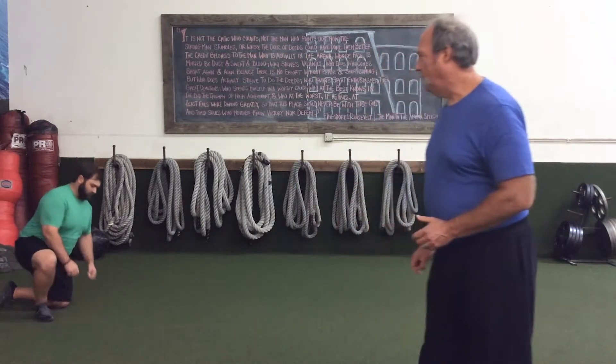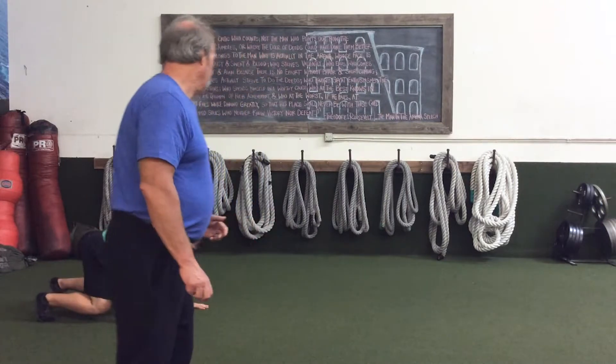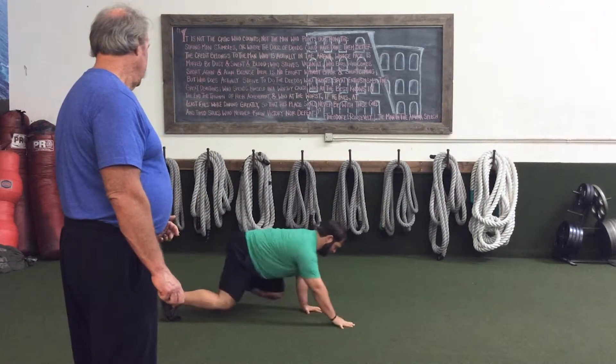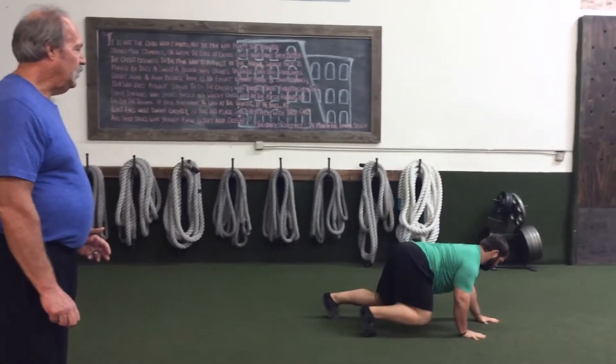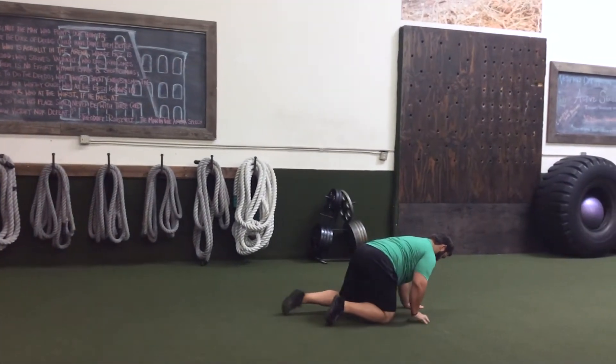Josh Raphael is going to demonstrate the forward crawl. See, he's using the cross crawl pattern, his bottom is fairly low, his back is straight. You see how that position is working his entire core and tying everything together.